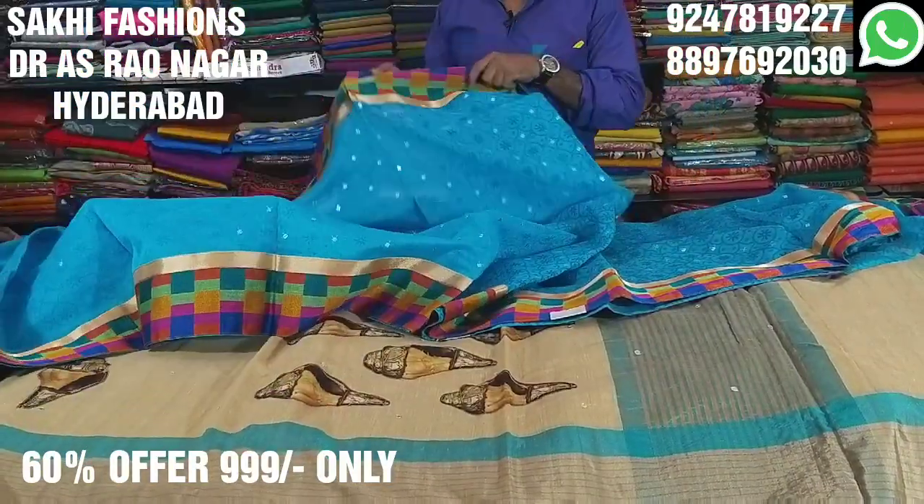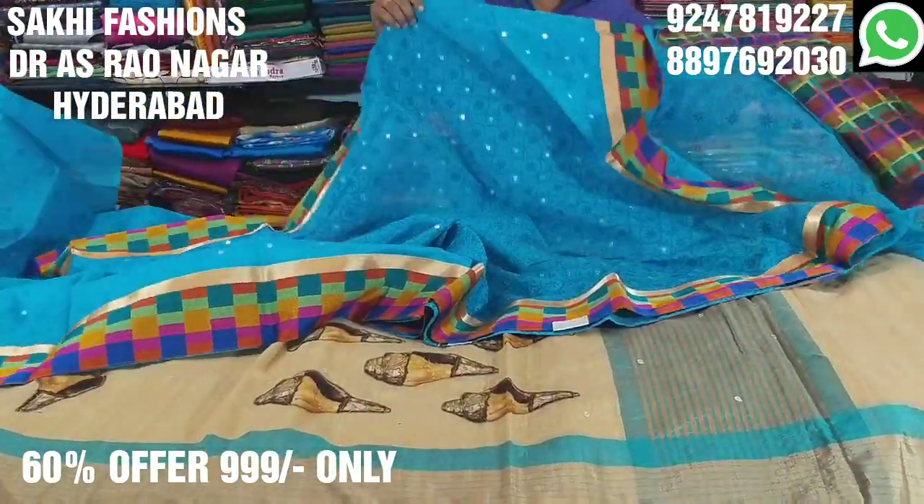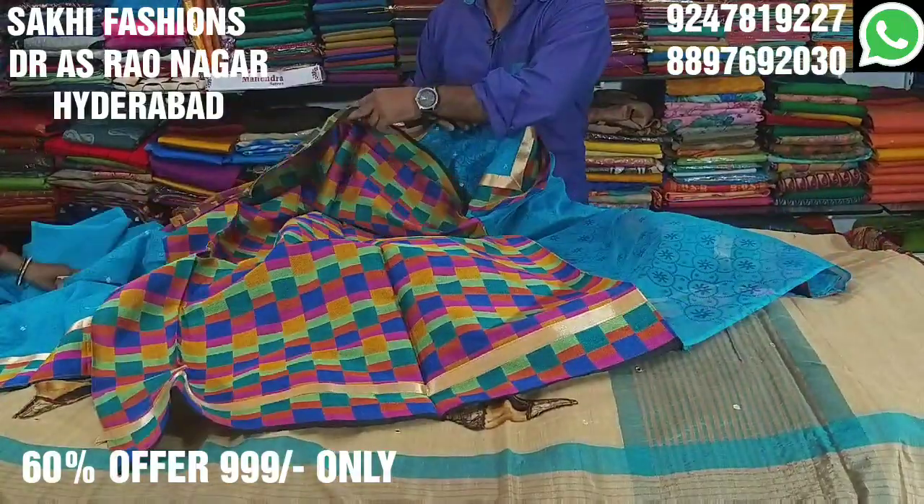The border is very high quality. The blouse lock design is also very good.